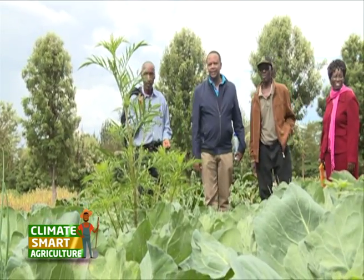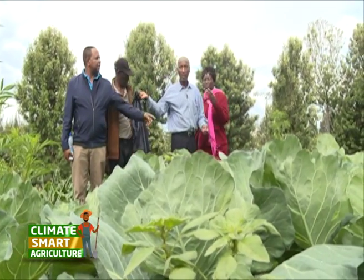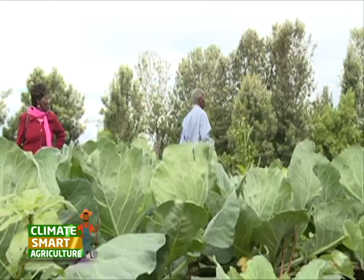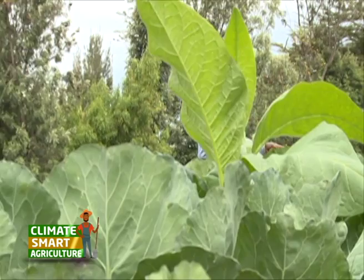Joseph has been practicing organic farming for the past 14 years without using any inorganic fertilizers. He says he does not regret his decision, as he has managed to eat well and stay healthy. He is now spreading the organic agriculture gospel to others.